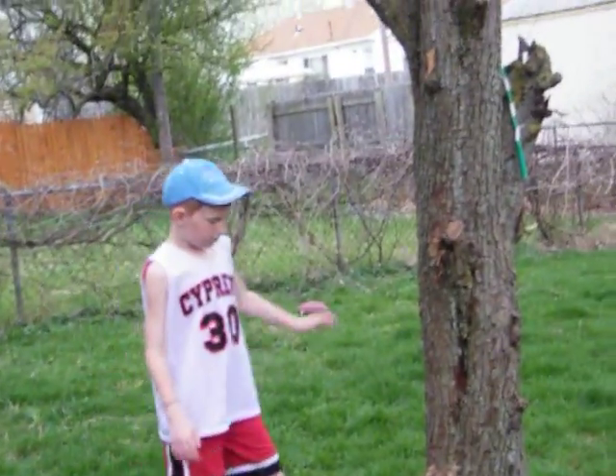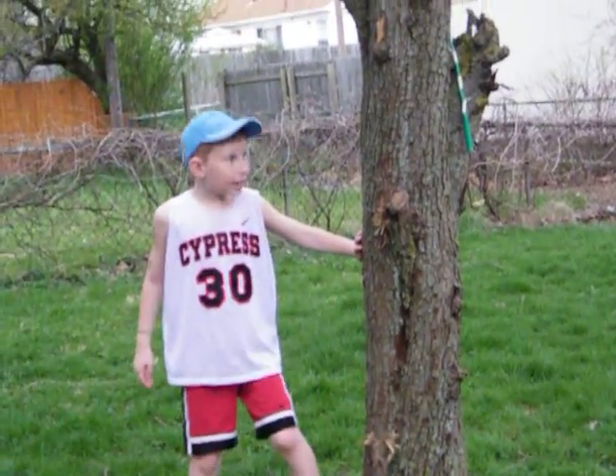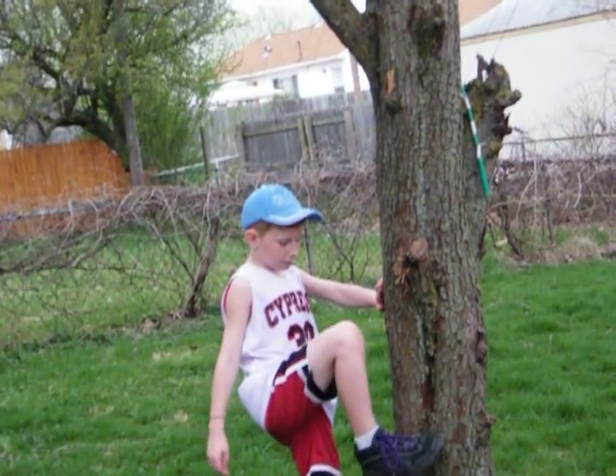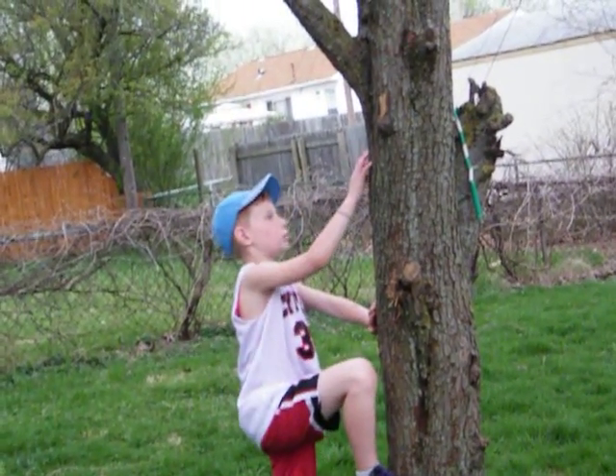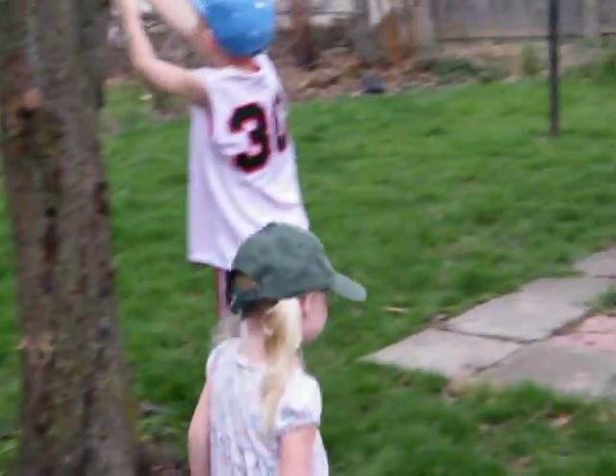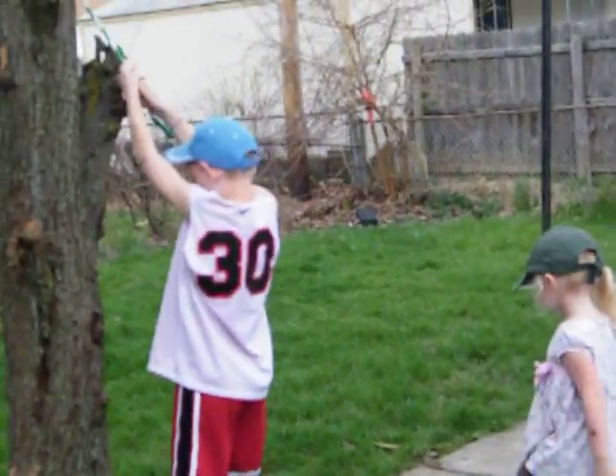Then it might be this high. That's a little better because you could step on it. Then your feet would probably come to here. Then you probably could go a little higher. But here, we need branches — so if there's no branches, we will not try it.